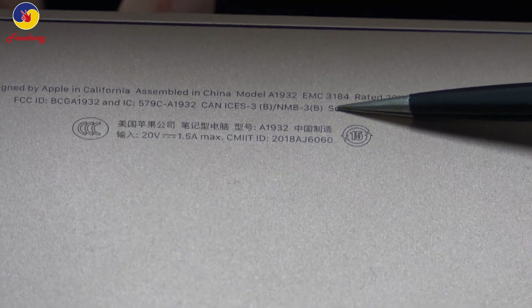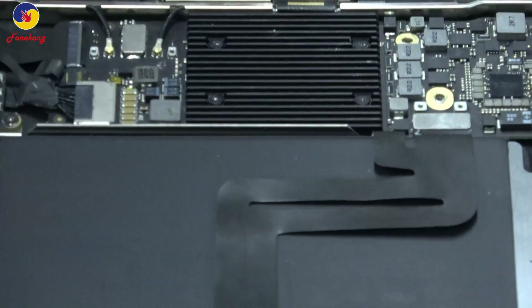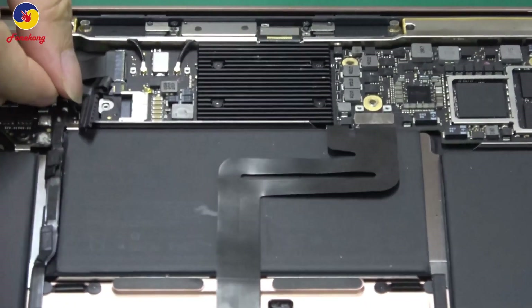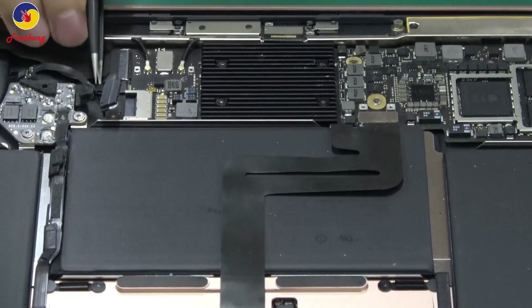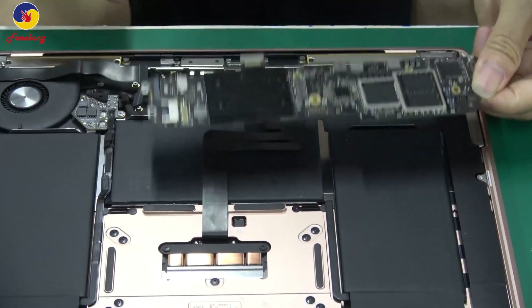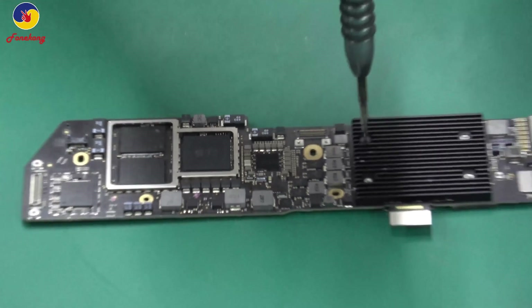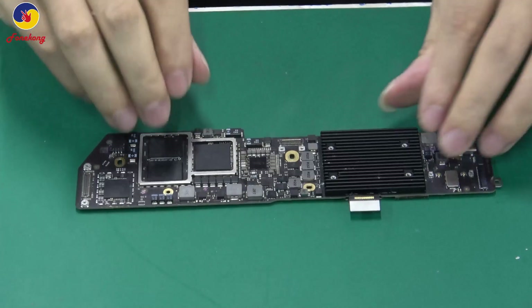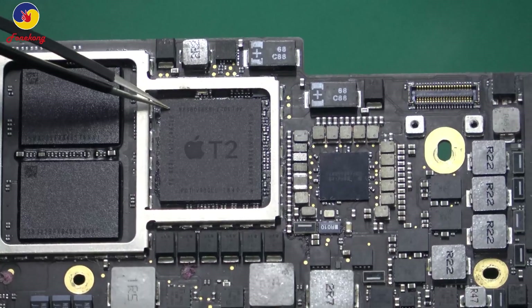Look, this is the A1932. First, let's remove the housing and disconnect the battery. Take off the board. Remove the heat sink. This is T2.